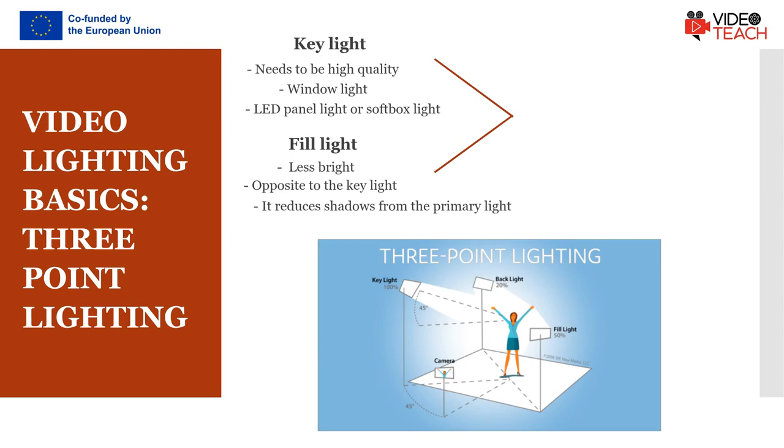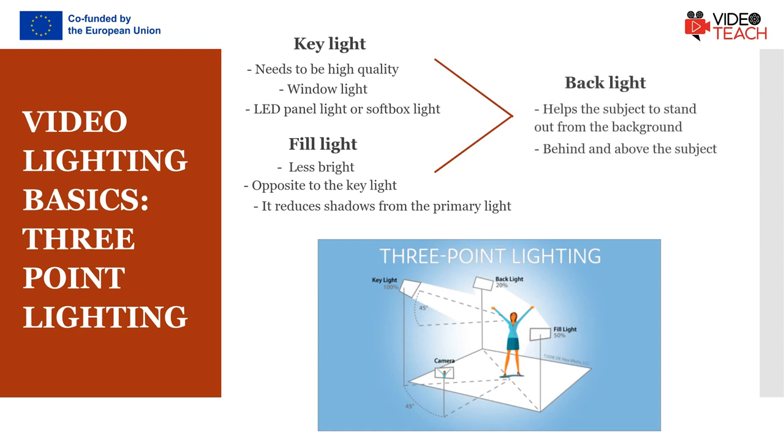The reflector should be mounted on a stand. The final step is to set up backlight, which will help you stand out from your background. The backlight is always placed behind and above the subject to create a separation between the subject in the shot and the background.